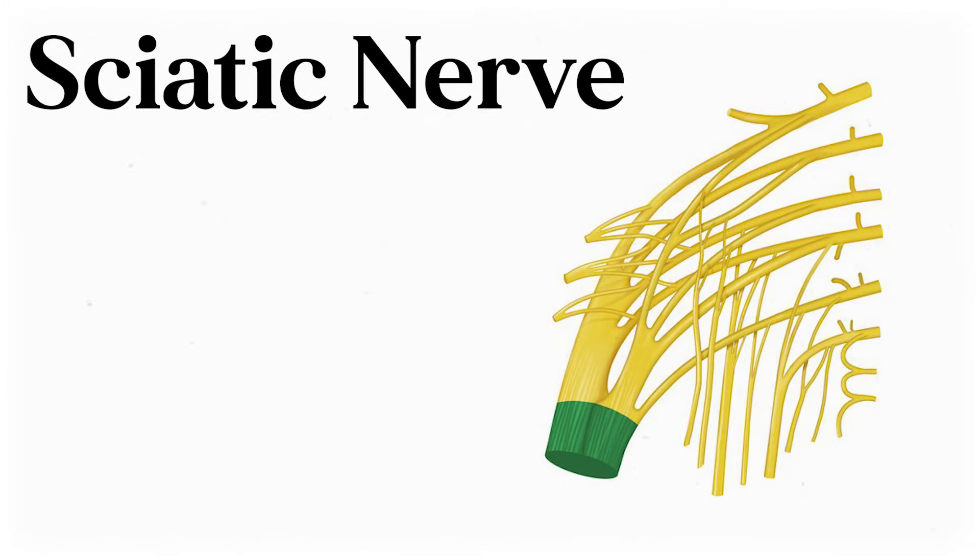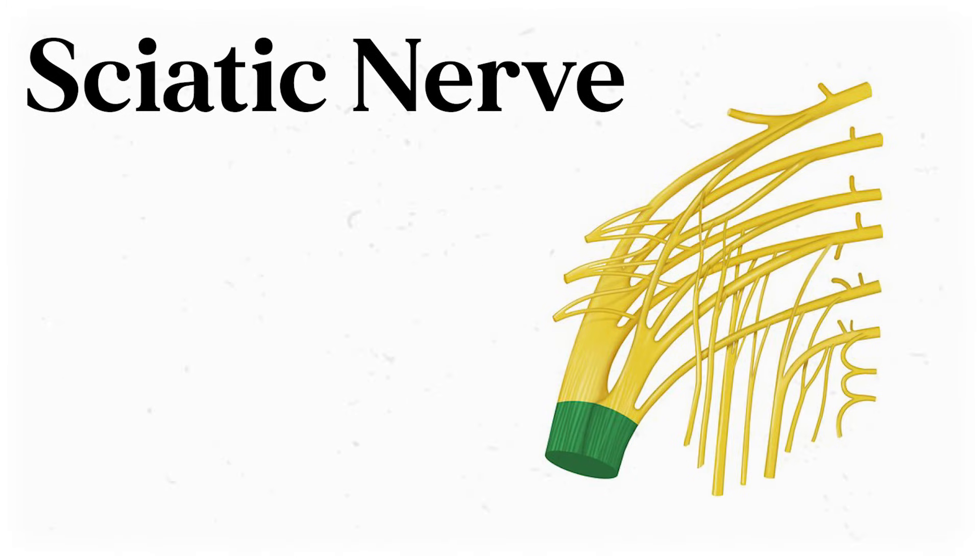Let's start with the elephant in the plexus, the sciatic nerve. The first thing you notice is its size, and how it seems like a mashup of all these spinal roots. But in reality, the sciatic nerve is made from contributions from L4, L5, S1, S2, and S3.